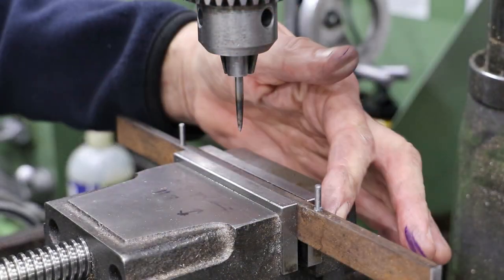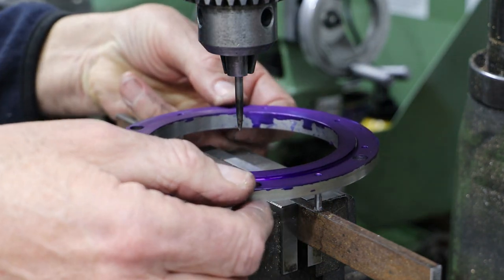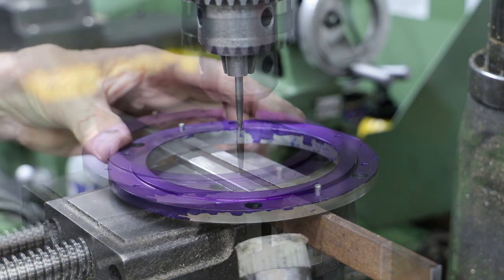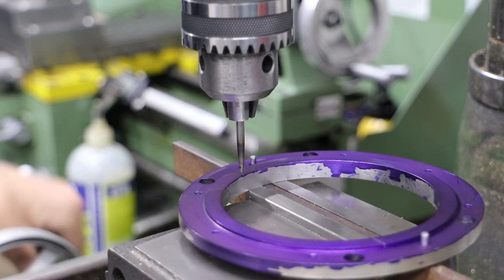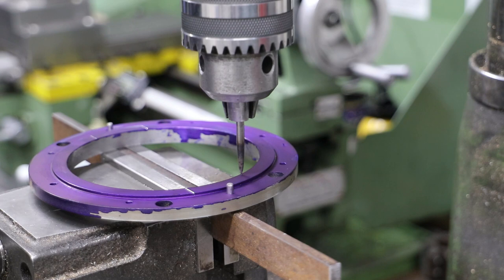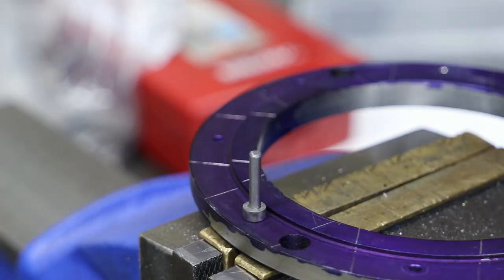To mark out the individual shoes, I make a simple jig to hold the ring and then use a scribe point held in the chuck. I rotate the ring after each pair of shoes. With the tops and bottoms of each shoe marked, I follow my usual approach of using a button and a ruler to mark out the rest of the outline for each of the shoes.